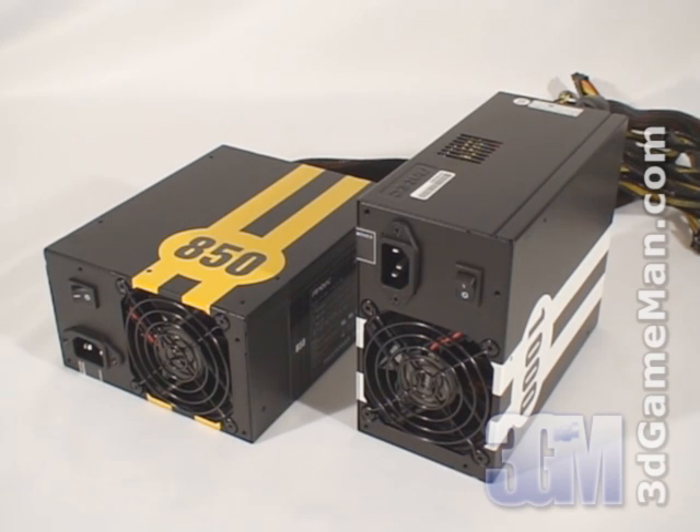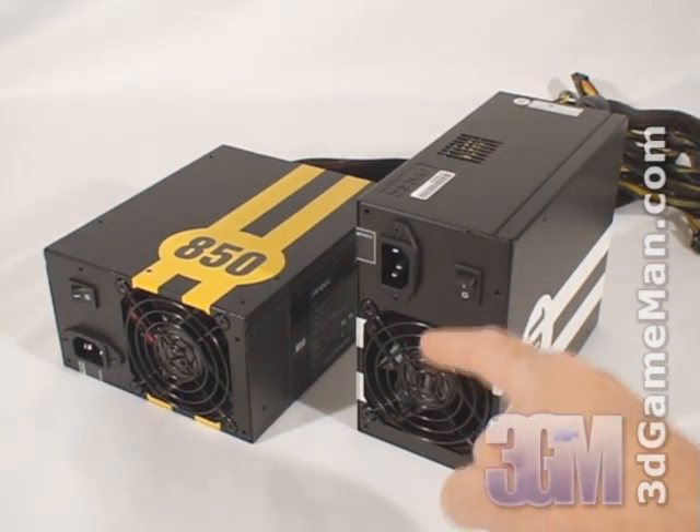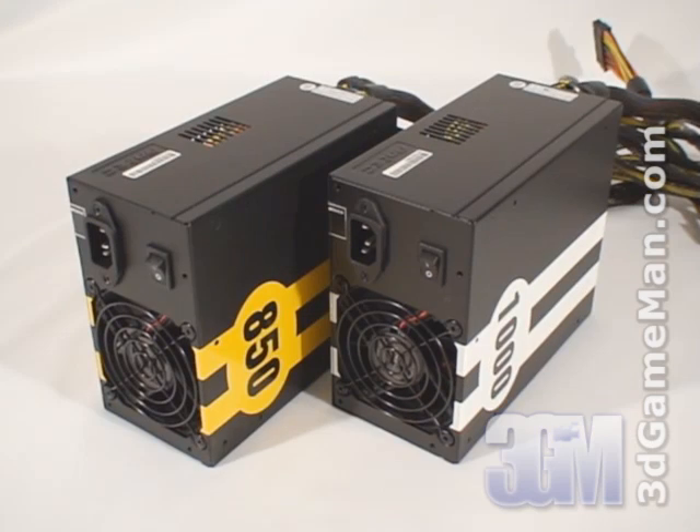Most of today's high-wattage power supplies are designed for two video card gaming systems and therefore have one very large +12 volt rail. But these power supplies have four +12 volt rails, and each rail is 18 amps. Remember, a single +12 volt rail is preferred in a multiple video card setup.